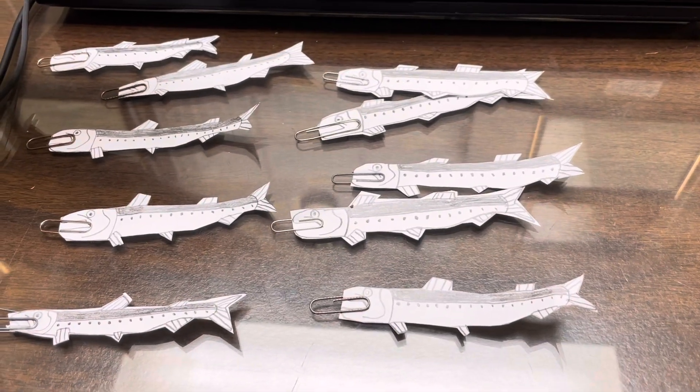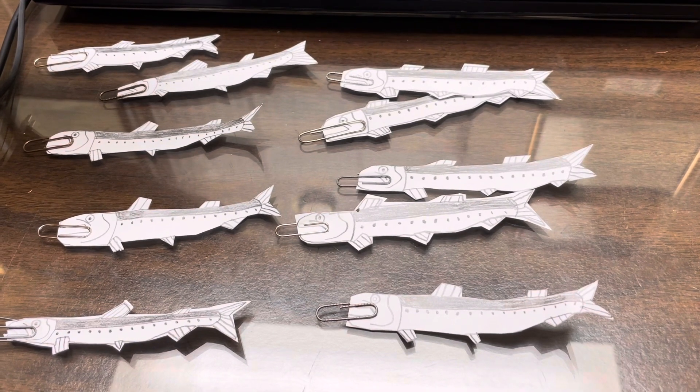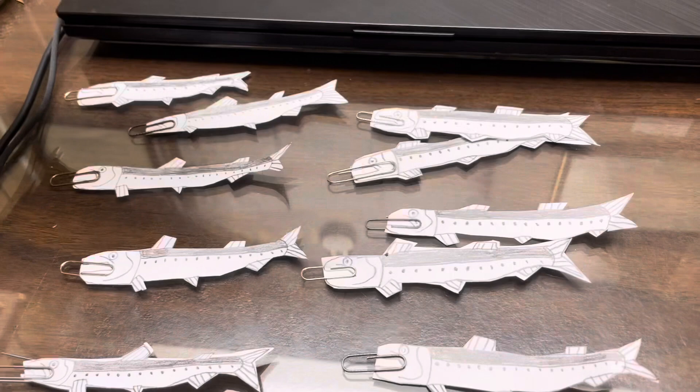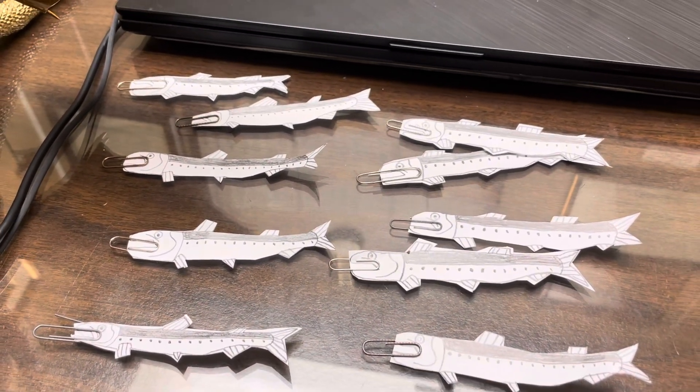Hello everyone, I'm the Irritator and I wanted to show you this Atlantic salmon fishing game I made for a school project. It's due on Wednesday I think, or whenever I get to present.